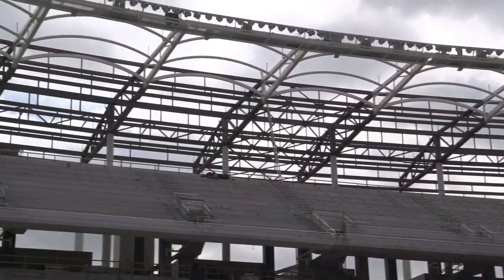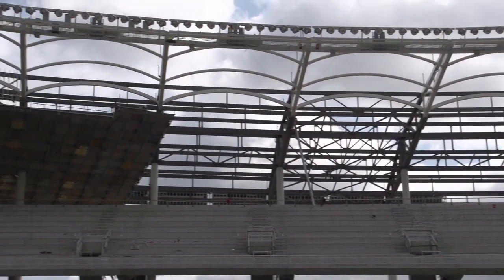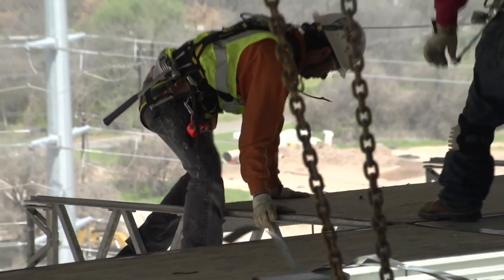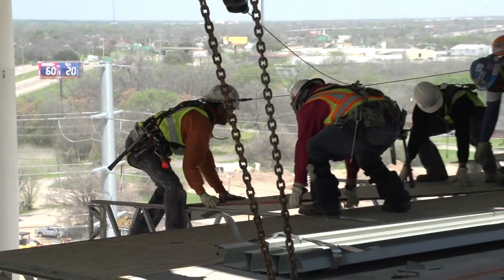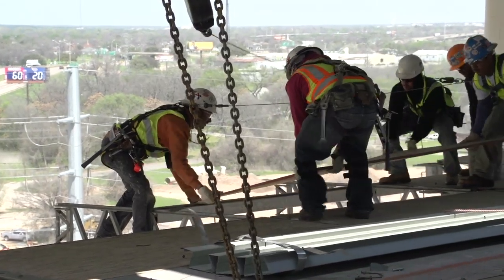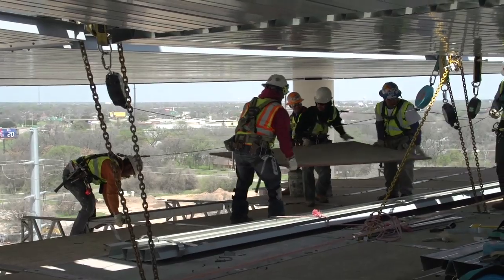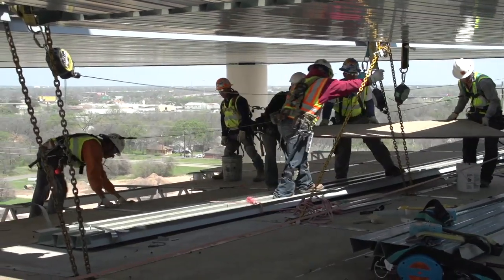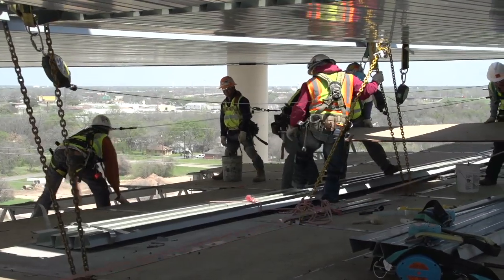One of the challenges we had was first installing it at line 19 to 20 — we had to extend structural members out to gather the quick deck to do the end cap at the very beginning. The second challenge was when we're tearing apart the quick deck, it got to a point that they had to put scaffold up underneath the quick deck on line 20 to tear it apart. That will be a challenge when we get to the very end — we're working on it now.